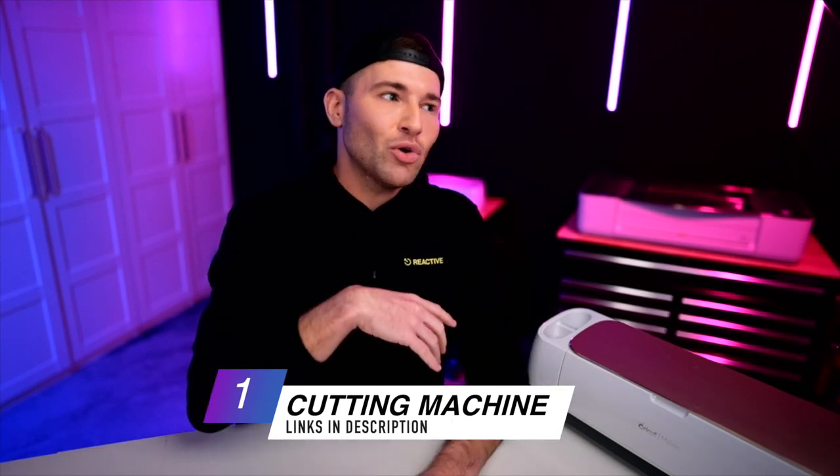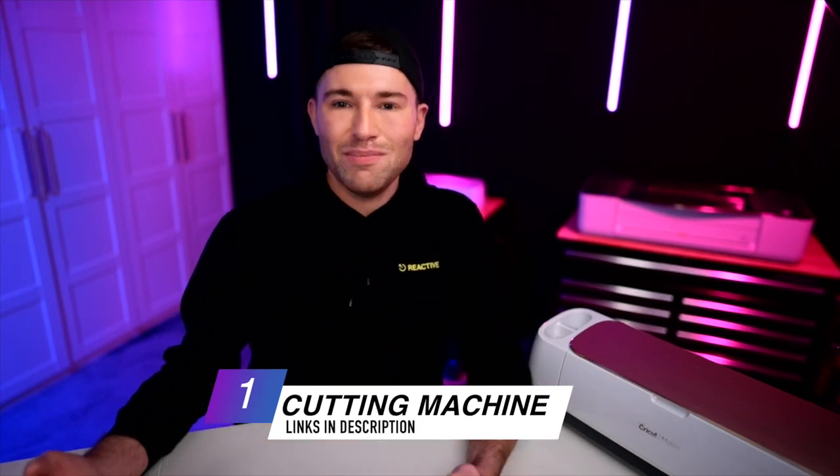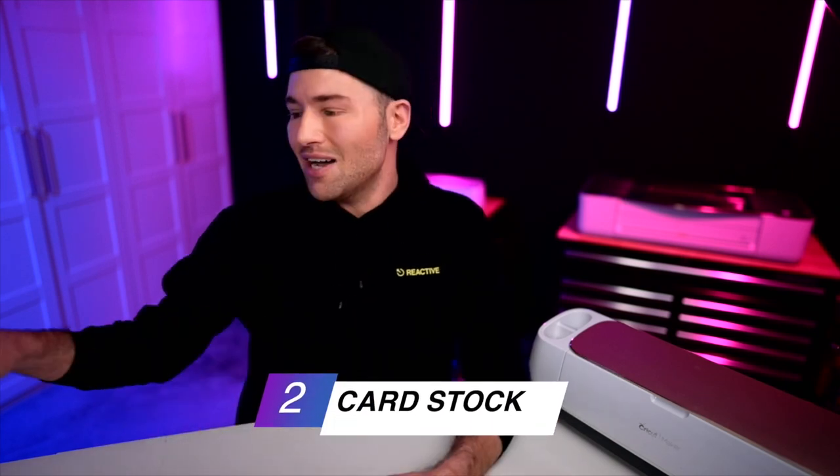I hope y'all are buckled up because this one is going to be so much fun. To make all this happen, we will need a few different items, including a cutting machine — that could be a Cricut Maker, Cricut Joy, Cricut Explorer, a Silhouette, Brother Scan and Cut, or a Starcraft Solo. Really any cutting machine you have will work. We will also need some cardstock.